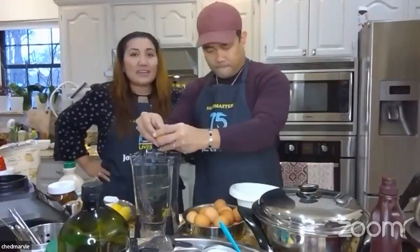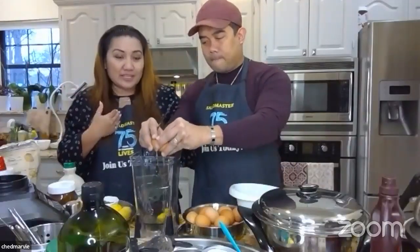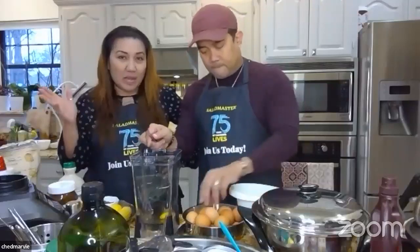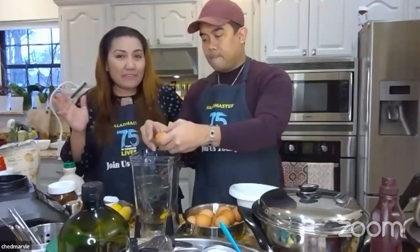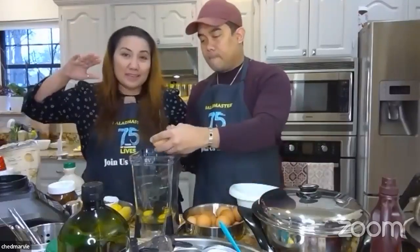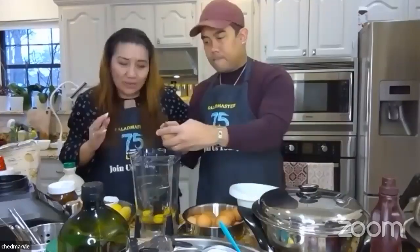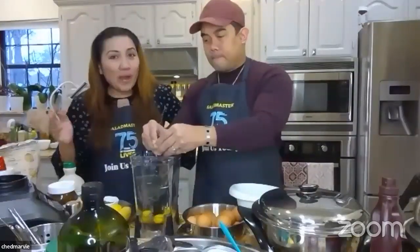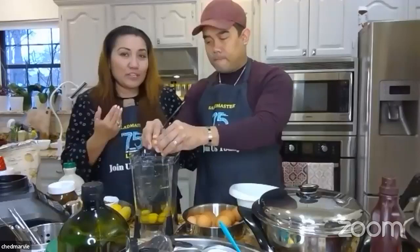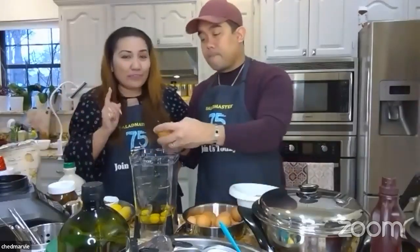Chad is cracking the eggs. We're doing 12 total — six at the bottom, six on top later. Marissa, if you're halving the recipe, that's three at the bottom, three on top. Let me go around quickly to guide everyone. Marissa, what flour are you using?